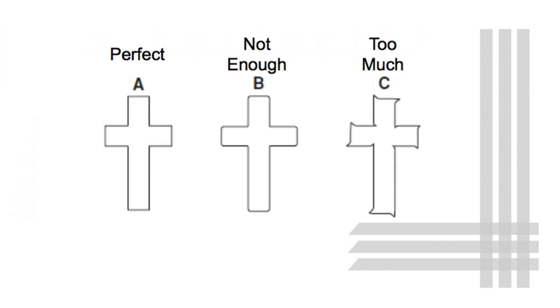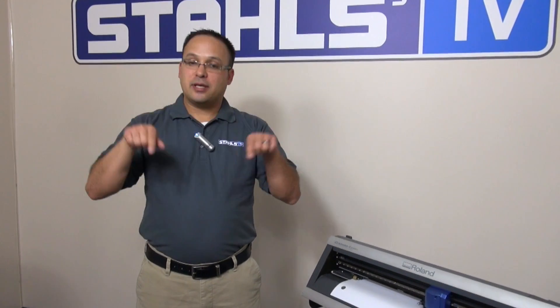If you see rounded corners on a square, that means your offset is set too low. Go back into your offset, raise it a little bit, and do another test cut to make sure you get nice sharp angles on your squares.